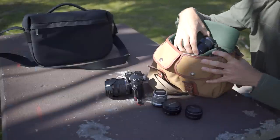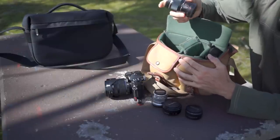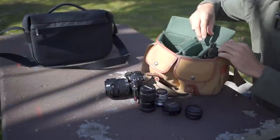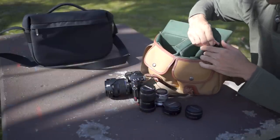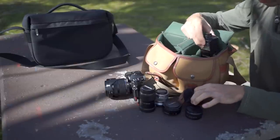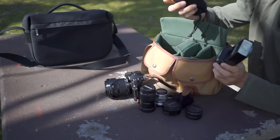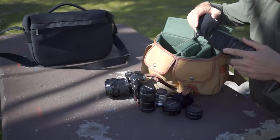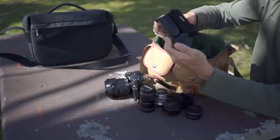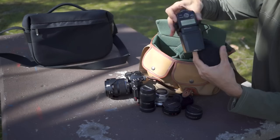The width of the bag is pretty much the same as the 60mm 2.8 macro, or the 12-50 kit lens off the EM5. I've also got the FL600R flash and a FL300R flash in the bag. The only way I fit those in one of the side pockets is — with the flash stands fitted — I basically overlap them, put the little flash in first, and slide the bigger one on top.